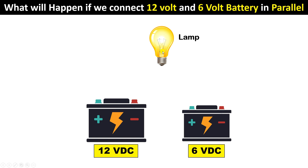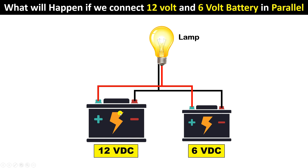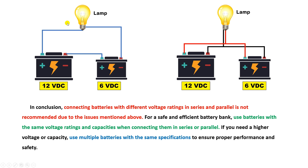If you connect two batteries of different ratings in parallel, the main problem is that the potential of the bigger battery will be much higher while the potential of the smaller battery will be low. Due to this, the bigger battery will start charging the smaller battery until the voltage of both becomes equal — around 9 volts. So always remember: whether doing series or parallel connection, always use batteries of the same manufacturing company, same voltage rating, and same ampere-hour rating.